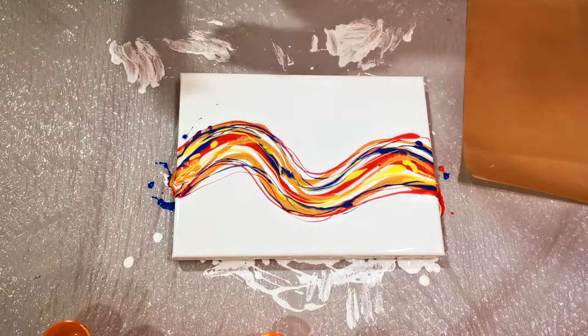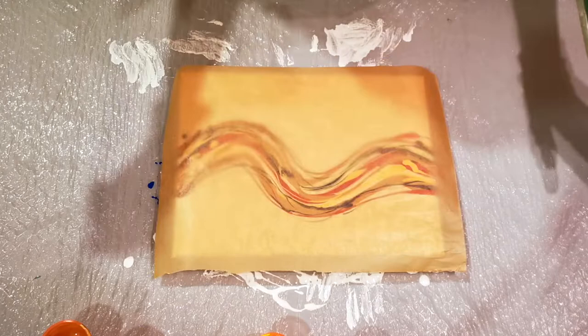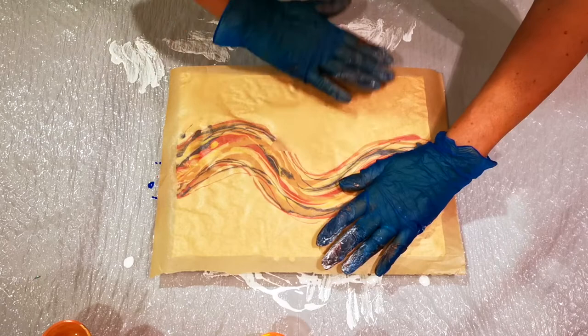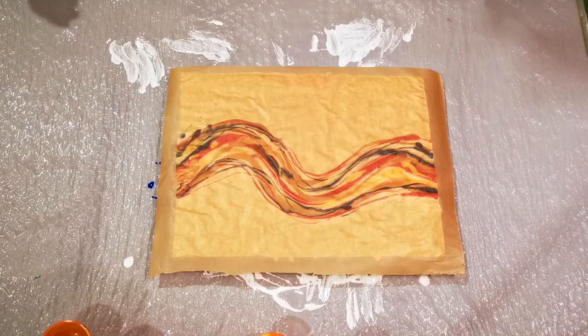Oh my goodness — do you want to see something pretty? Look at the paper towel. So pretty. Okay, let's get the parchment paper down. I can see a little air bubble there. The beautiful thing about parchment paper is it is so see-through — if you have an air bubble, there it is, no worries spotting it. We're pretty good. I'm going to lift it up towards me and we'll just see what happens.